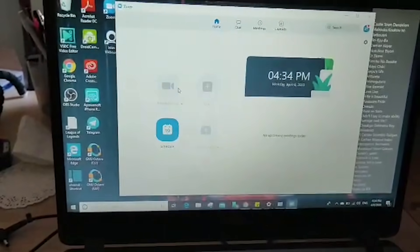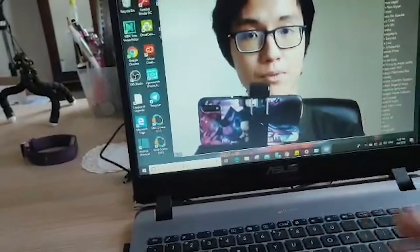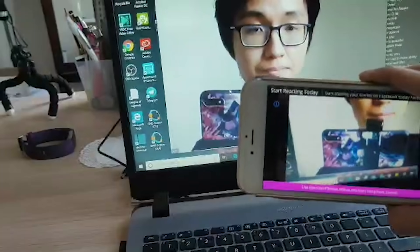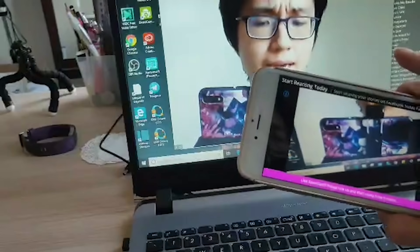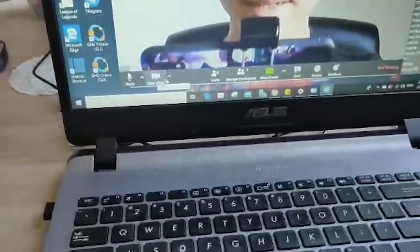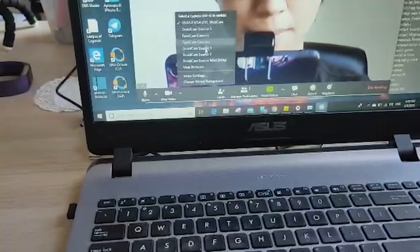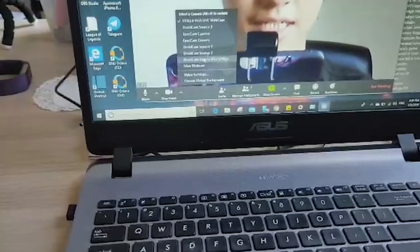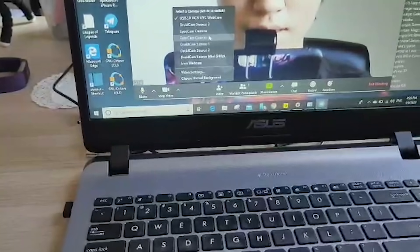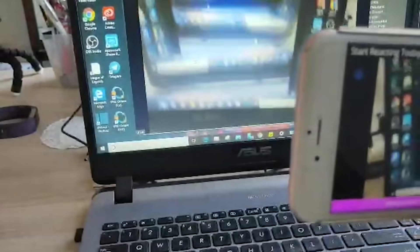After that, go to Zoom and click New Meeting. The default internal webcam will appear. Make sure to start your EpochCam app, then in Zoom, click the arrow button beside Stop Video. You'll see a list of sources you can switch to. EpochCam shows two sources — just try them.